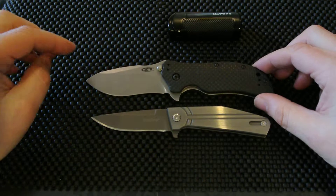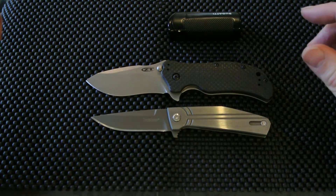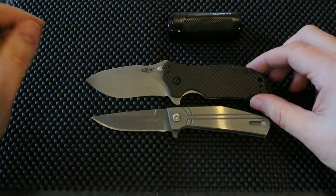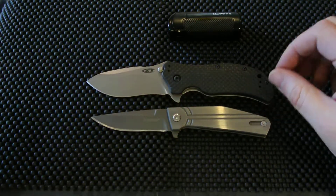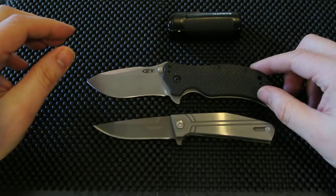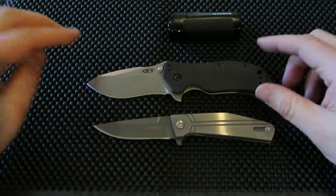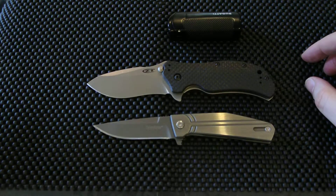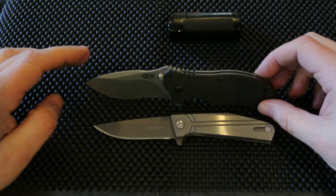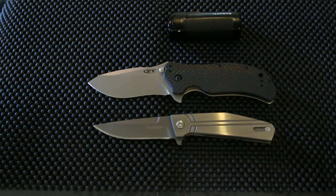So before I sign off — like I mentioned in my other videos, I don't have that many subscribers, so I need some subscribers. If you like my videos, subscribe. I'm going to be doing knife reviews, maybe food reviews, or whatever happens to be interesting at the time. I'd like to hear your comments. So there it is — the ZT 0350 Carbon Fiber with a stonewash blade. Thanks again for watching and take care.